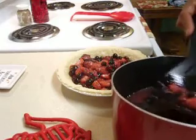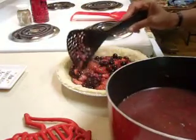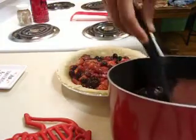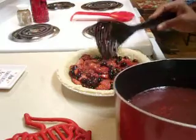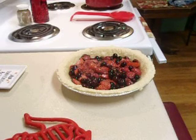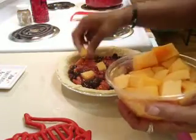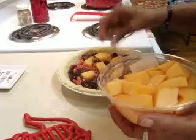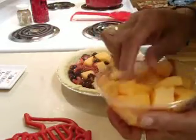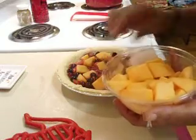Strawberry, blueberry, raspberry — that's what's kind of broken up right now; that raspberry tore up, but that's okay. I'm trying to think what the cantaloupe would taste like in there — I'm adventurous! I'm just going to put a couple of pieces in there and see what happens. My cantaloupe — like I said, it's a fruit pie. Cantaloupe and berries. Just put a few pieces in there.